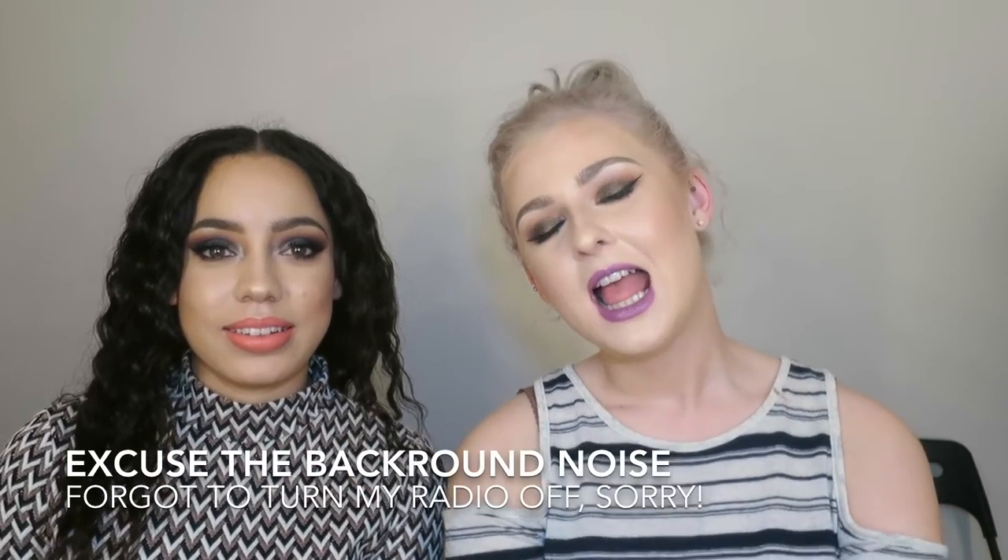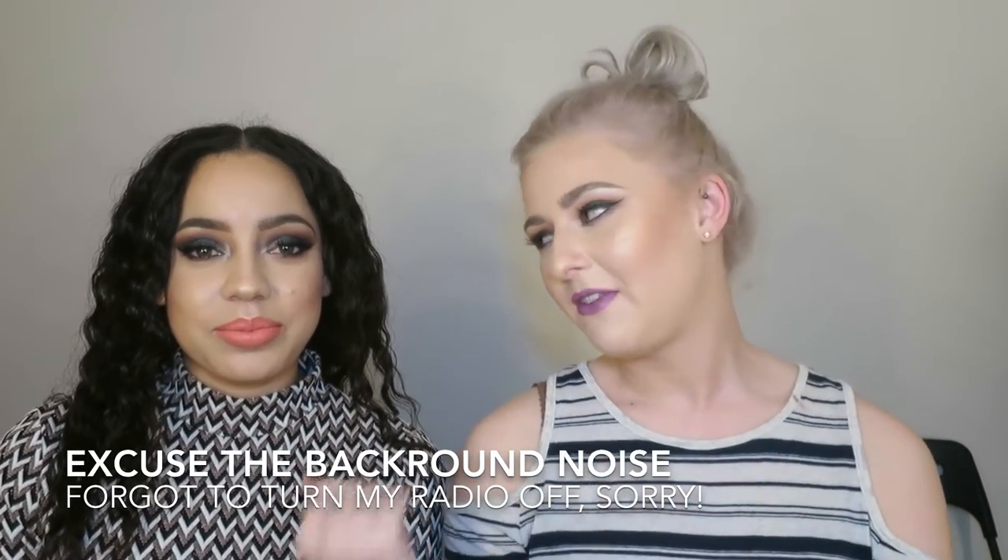Hi guys, welcome back to my channel. Today's video is going to be me doing my friend Yaz's makeup, and this is her debut — her first time on the channel.